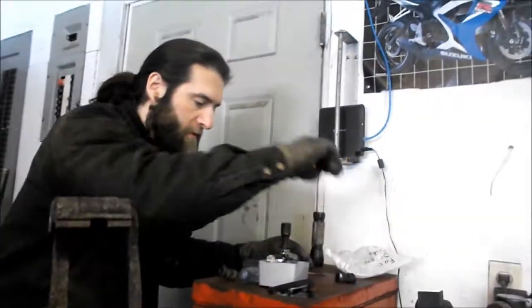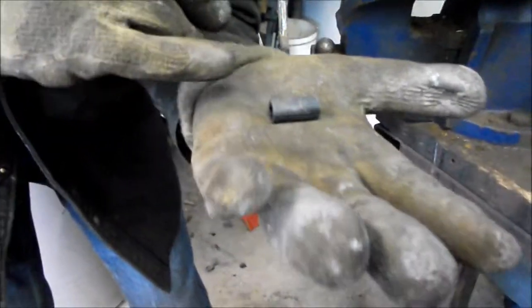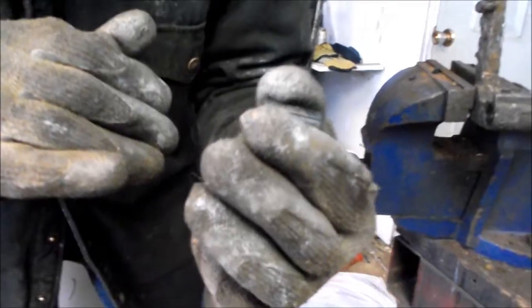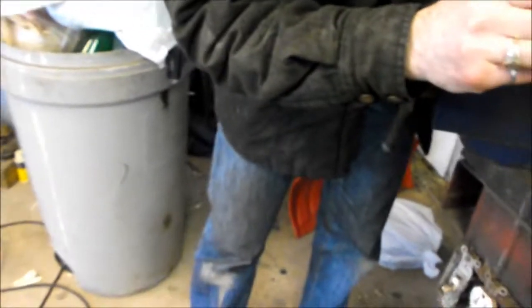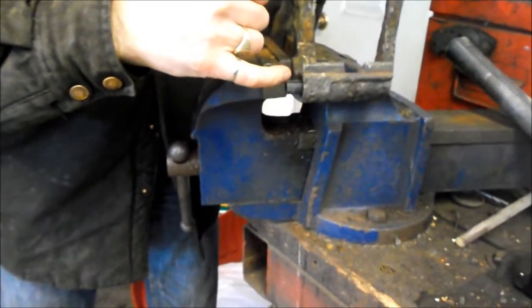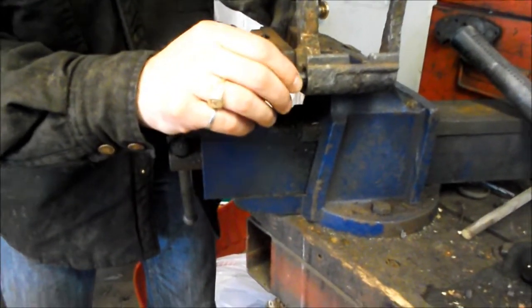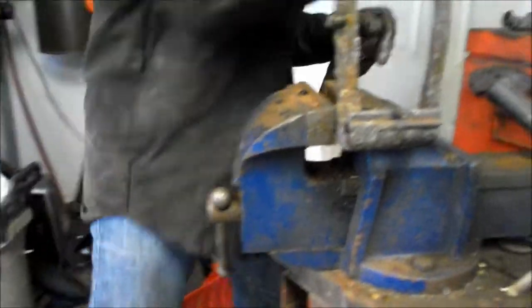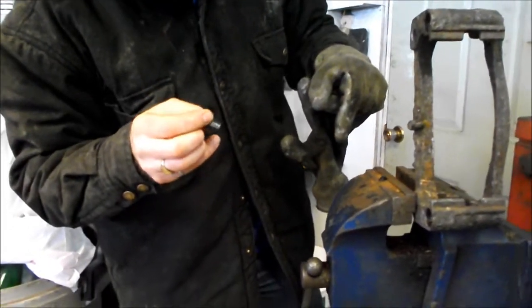Inside that hole is a rubber bushing with grooves in it. The guide pin goes in the center, the bushing goes into the hole all the way, and the grooves are likely there to let air escape as the pin goes in — there are three of them. The tricky part is getting the old bushings out, since they've been in there a long time and really don't want to come out.